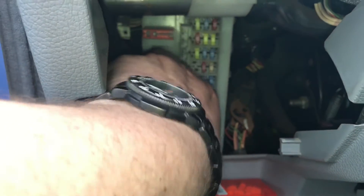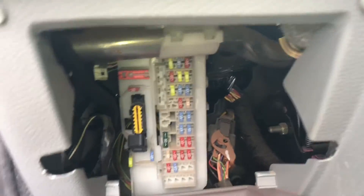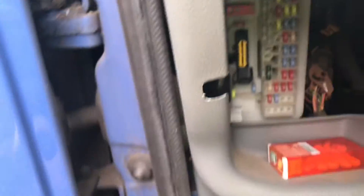Remove the cover and push your OBD2 dongle into the dock.